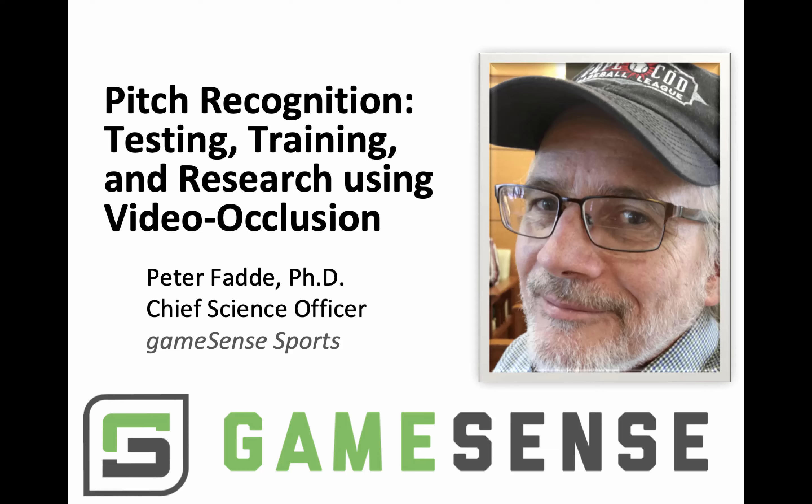Hello, I'm Peter Fatty, Co-Founder and Chief Science Officer of Game Sense Sports. This five-minute technical report covers video occlusion, how we use this method for testing and training pitch recognition, how it grew out of sports science research, and some research using the method and showing just how much an already high-level hitter can improve.